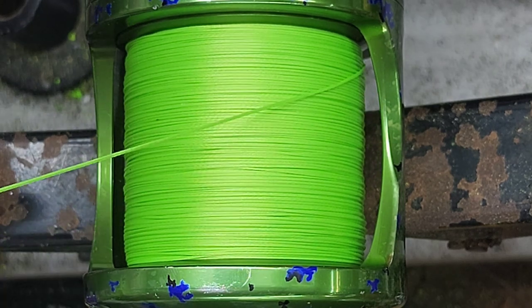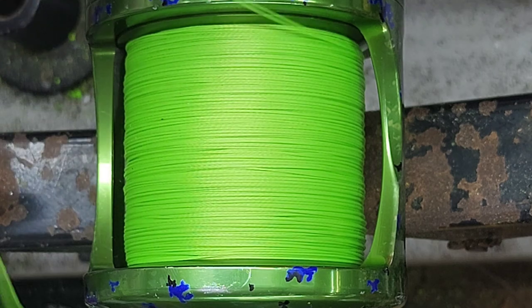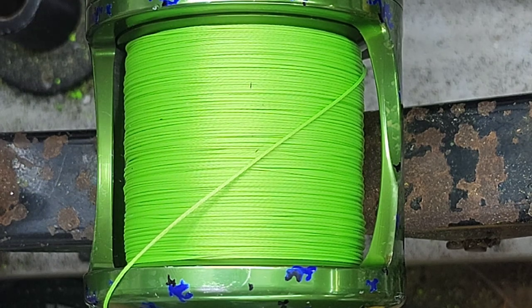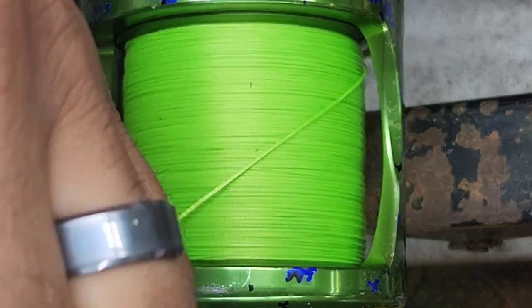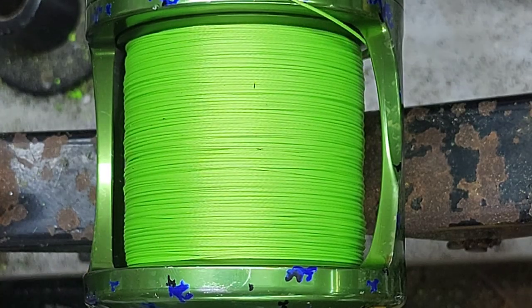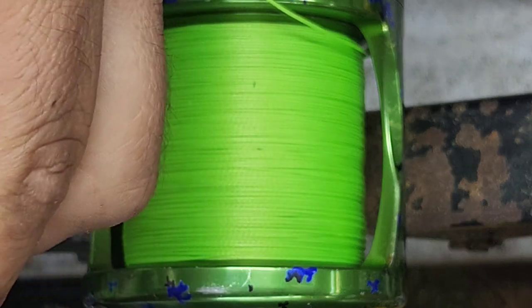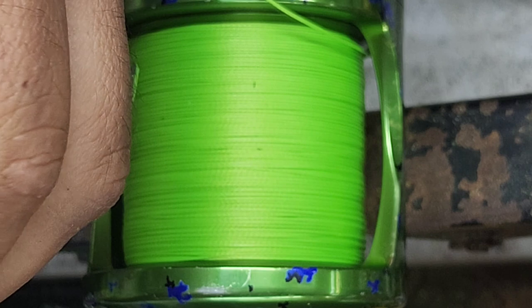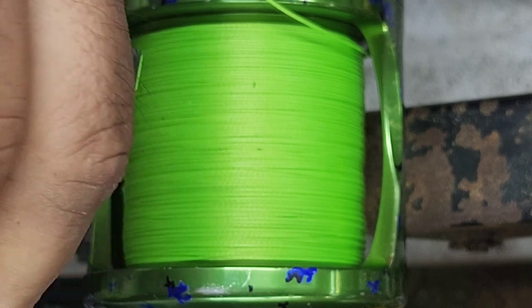So that end loop you put on there — is that the same way you were doing it at the very beginning? Same thing. It's just that at the very beginning the loop catches your main line to make that knot for you, but now you just use it to tie on your line to the reel and then tie a regular knot to attach it to your leader.